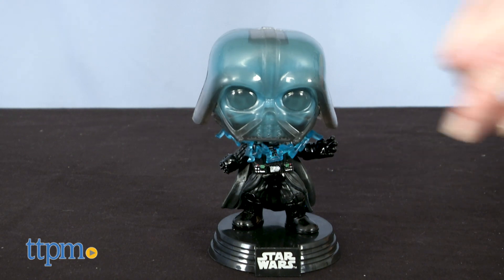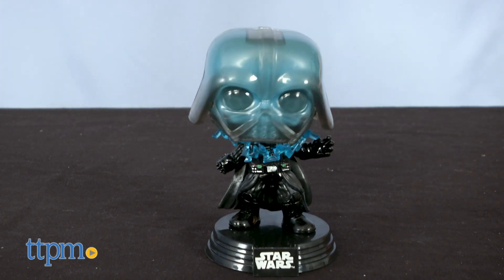I think this figure has a lot of great detail and would be something fun to keep out on display. Who else is a Star Wars fan? Let me know in the comments what you think of this Funko figure.